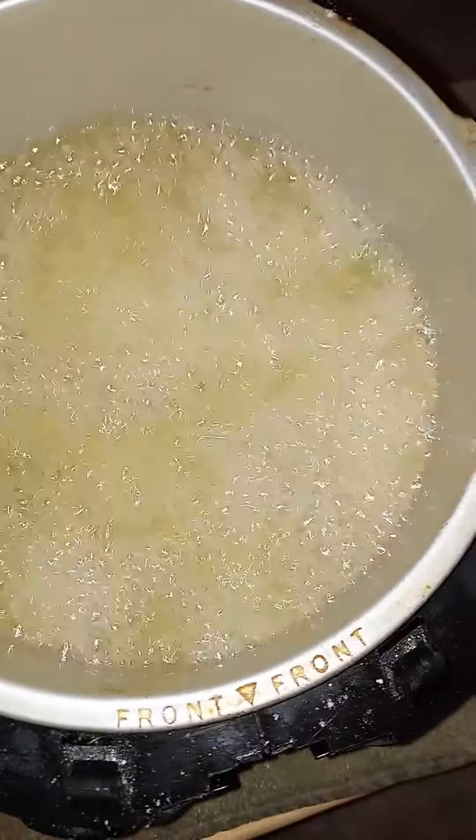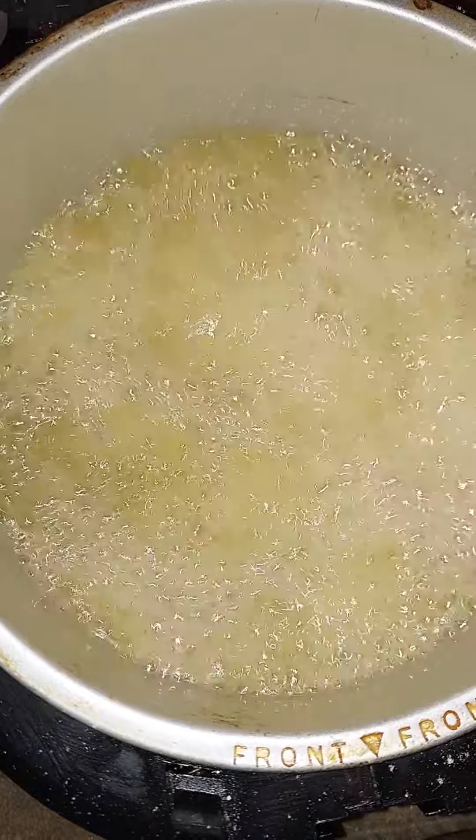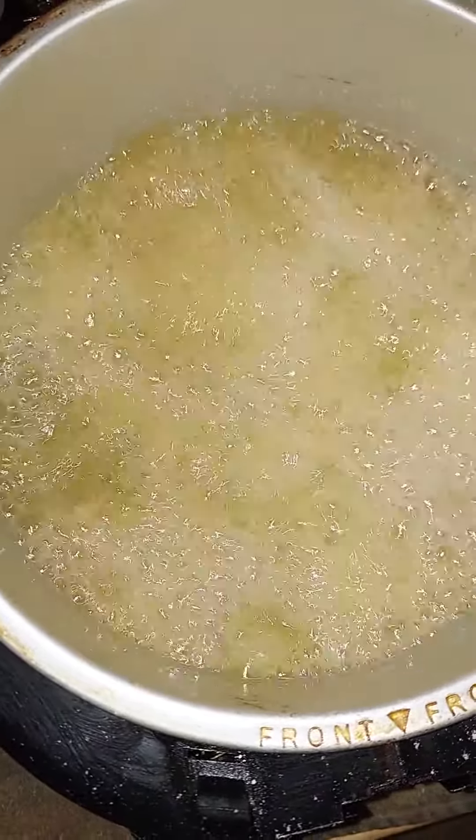That's what she looks like, fam. We're going to let her cook seven minutes. We'll be back to get out some golden fried catfish. All right, see you in a minute.